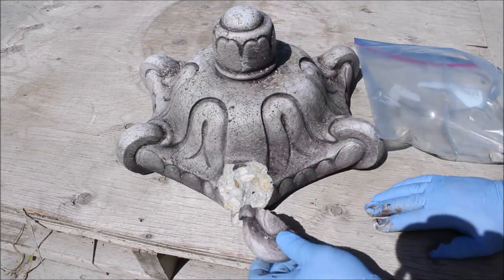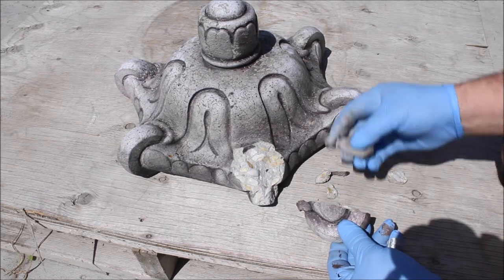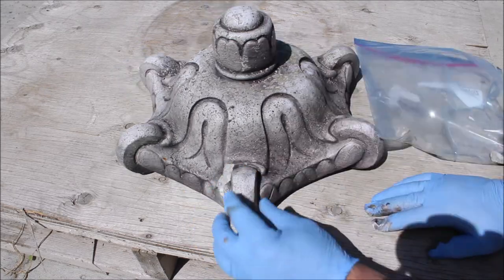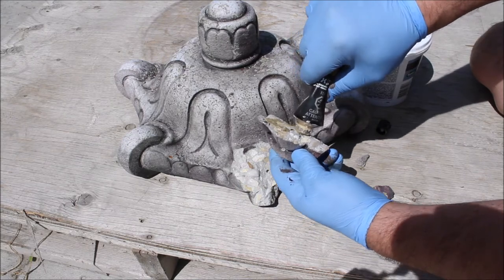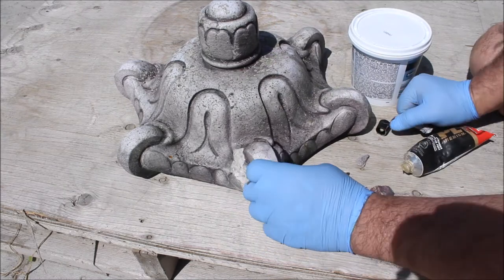We took the bag of broken parts and felt this was a great opportunity to show that virtually anything is fixable. We'll start by seeing what large pieces are salvageable that we can glue back into place. For this application we knew we could rely on the LePage PL Premium construction adhesive for a great bond. We strongly recommend using nitrile gloves when using any of these repair materials.